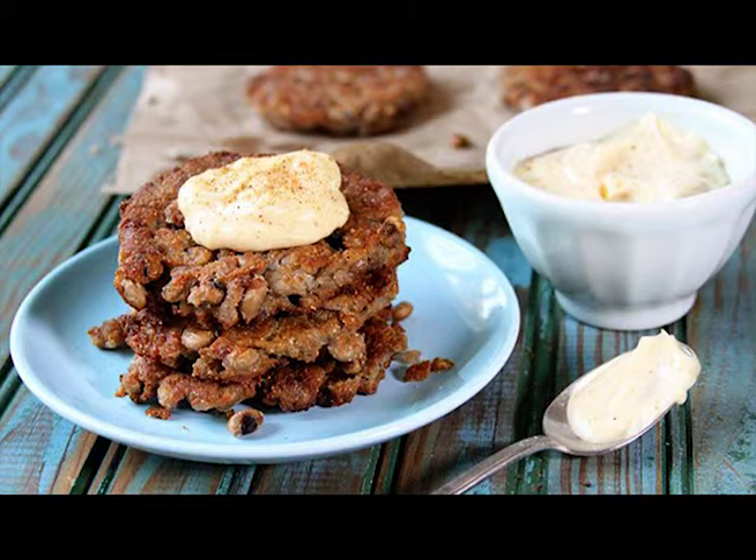They take a little more time to make, but starting with Margaret Home seasoned black-eyed peas is the perfect way to make them easier. They've got tons of great Southern style flavor cooked right in, which gives the cakes so much flavor without you having to do any work.